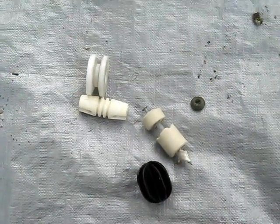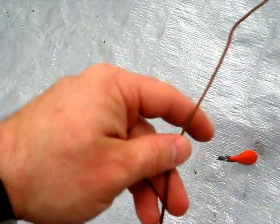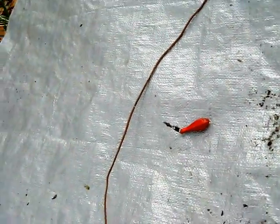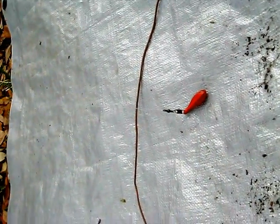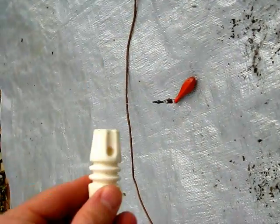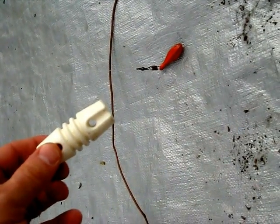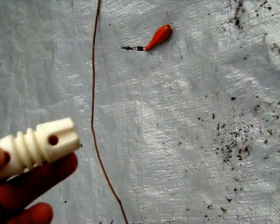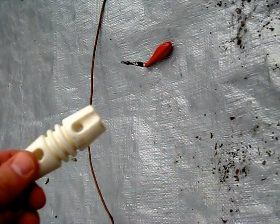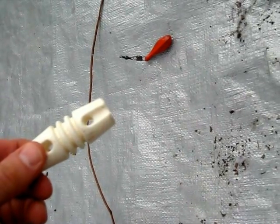I wanted to talk about how we're going to get this line to attach to this antenna wire. We want a non-permanent attachment, but we want it to be strong. These insulators are very good for making permanent attachments on the ends or in the middle — the antenna wire goes in one side and your support line goes in the other, with no contact between the two, so there are no losses as a result.